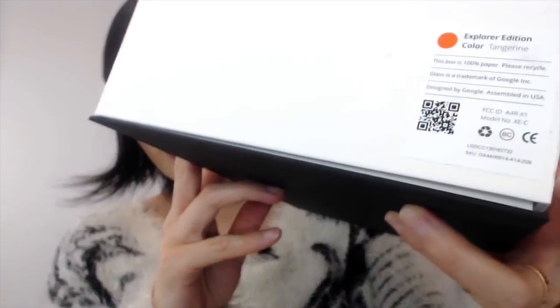Macy here. Today I just received this from my mail and we are going to unboxing Google Glass version 2 in this video. The look of this box is pretty much the same as version 1. You can see here it has the logo of the Google X team and on the front is the glass text. My color is Tangerine Explore Edition.